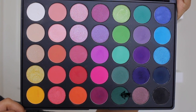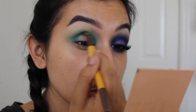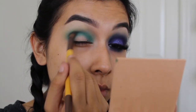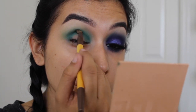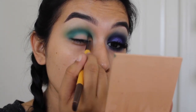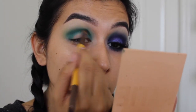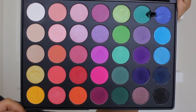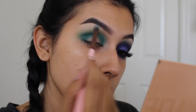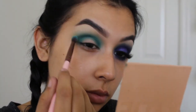Now taking this dark green eyeshadow — the colors aren't as dark as they look in the pan but they are buildable, so that's what I'm doing here. The darker colors I'm keeping closest to the crease bone so it doesn't look like I have a big black eye. Now I'm taking this teal color and diffusing the lines between all the different colors we applied to make sure everything looks nice, seamless, and fully blended.